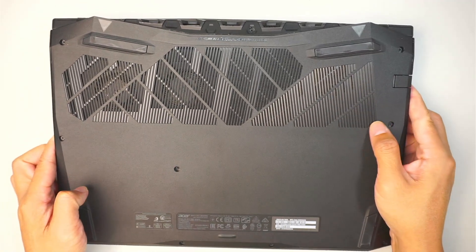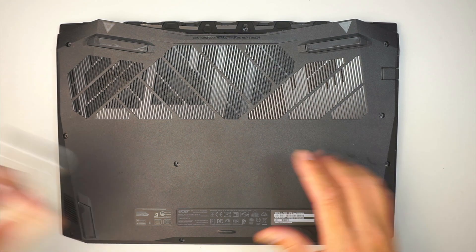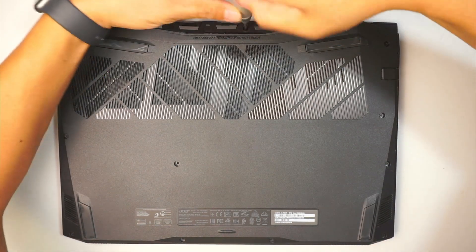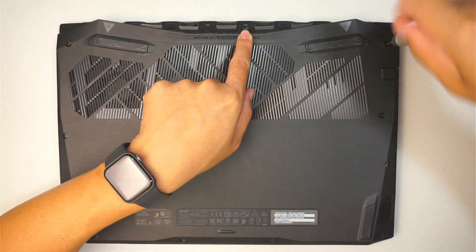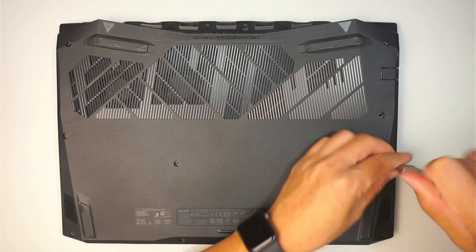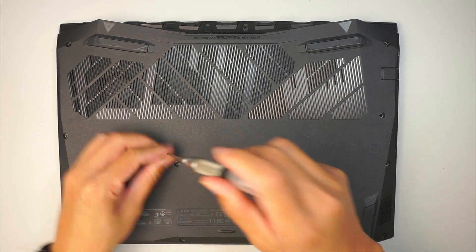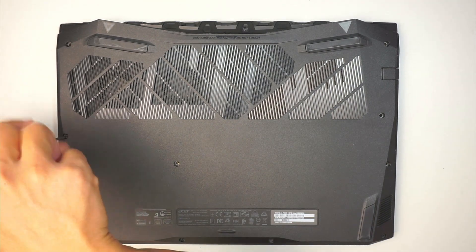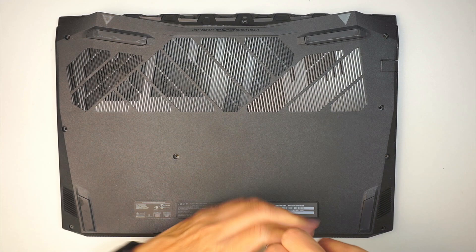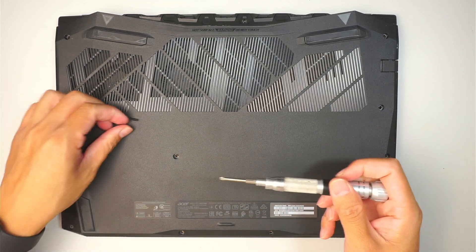This is the Acer Nitro 5. First thing you need to have is a Phillips screwdriver. Let's go ahead and remove the screws. It looks like the one in the middle screw does not come off, so let's work on the rest of the screws. All the screws are the same size so it is okay if you mix and match them. I'm using a PH1 — that is the size of the screwdriver.